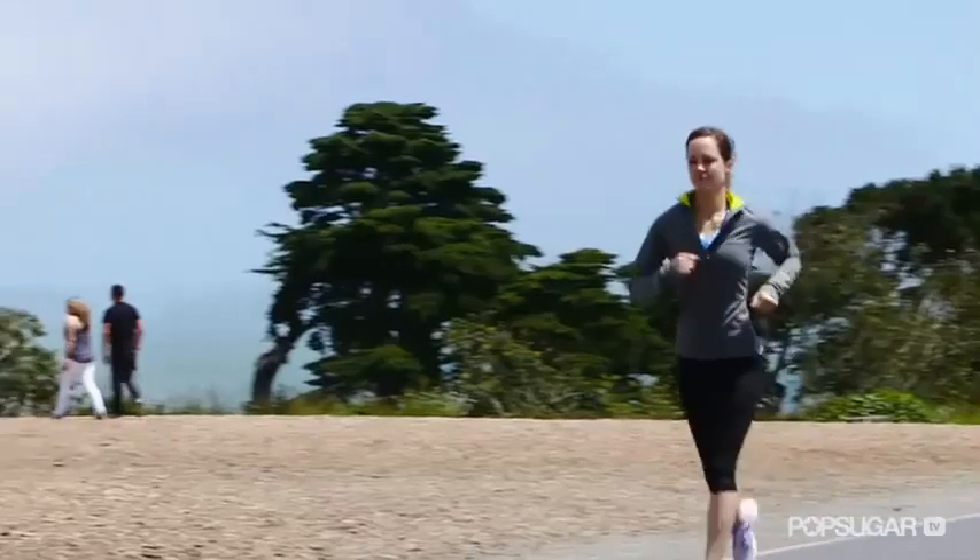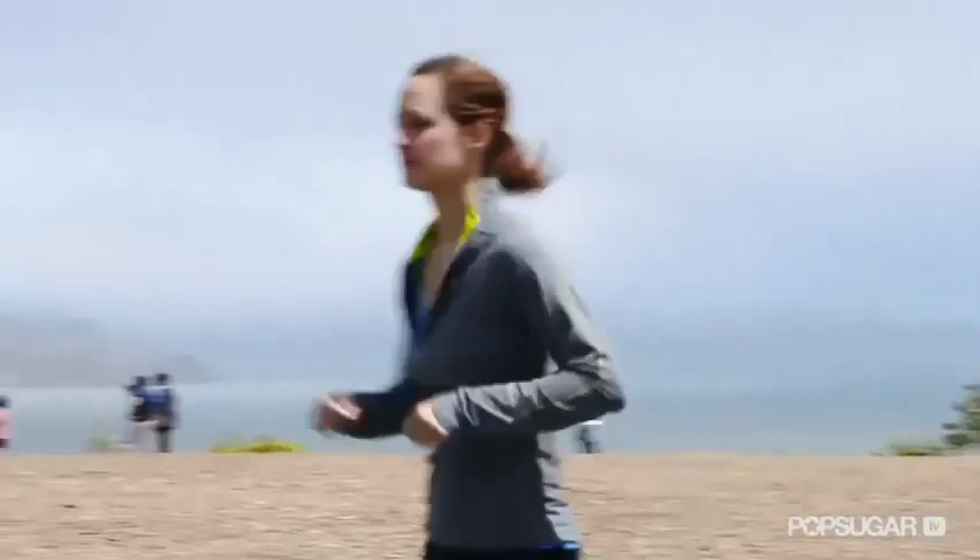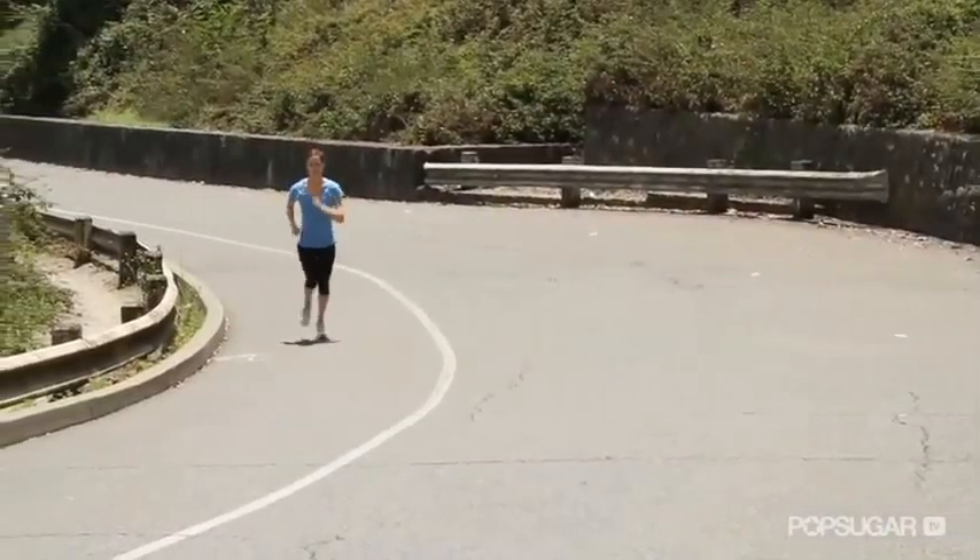So cross the starting line relaxed. Running relaxed, no matter your speed, conserves energy. And when running 26.2 miles, you're going to need all the energy you can get.